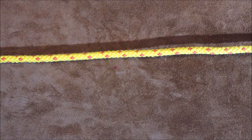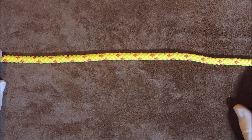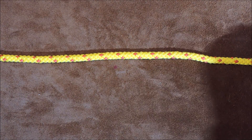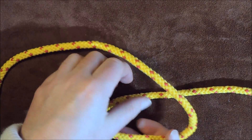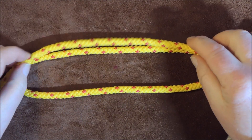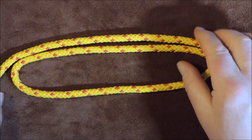I've got my pretend fishing line here — obviously a lot thicker, but it certainly makes it easier for you to see how to tie the dropper loop. The first thing I do is get hold of it in the middle and just twist, so that we end up with a loop like so.